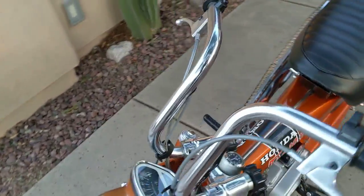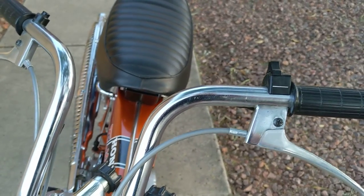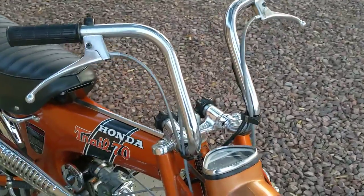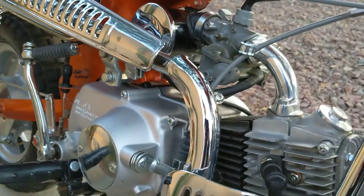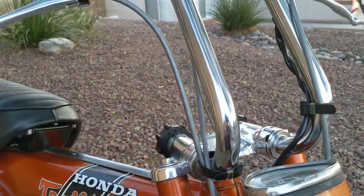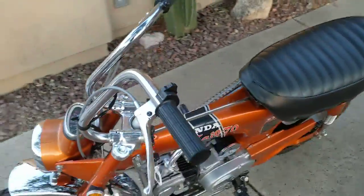The handlebars are nice and straight, original. They're in the original Honda chrome, which is a flash chrome process. It's different from the triple plate chrome that you'll get on other components like down here on the spark guard and the engine cradle — even the exhaust heat shields have been triple plate chromed. This is a little bit less shiny chrome but I think it looks really nice on the bike original, so I leave the bars alone.